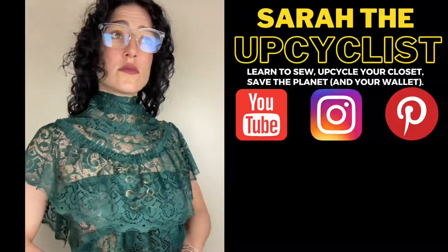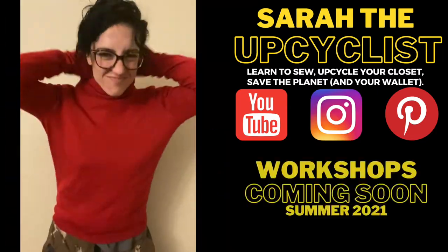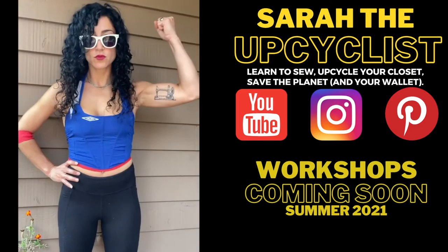For more sewing tutorials, upcycle ideas, and general tips on how to disrupt the fast fashion industry, subscribe and follow Sarah the Upcyclist.